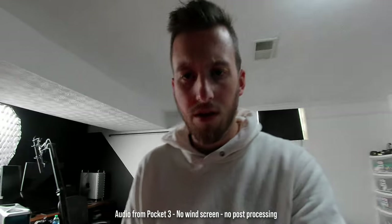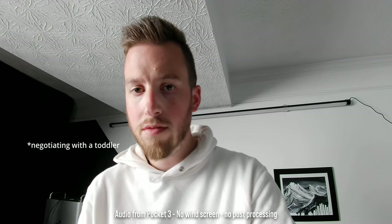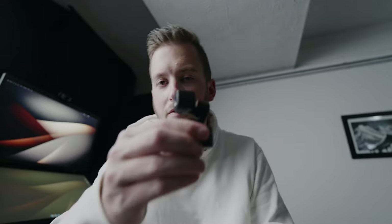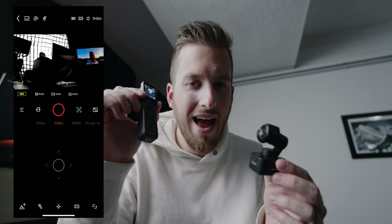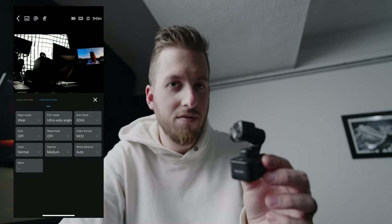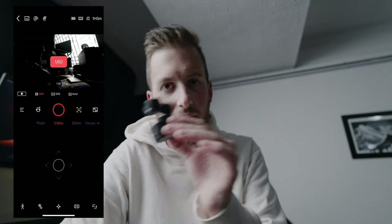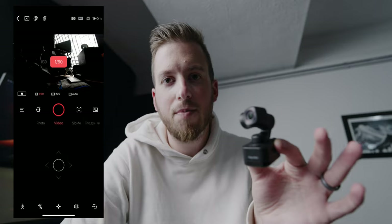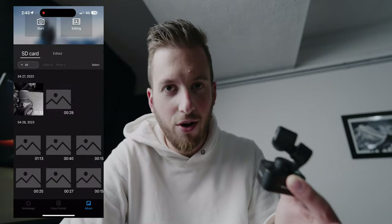The internal audio on this thing is not half bad. Besides using the remote control, you can also control the gimbal via the FiU Cam app on your phone. It gives you access to all the same settings and controls as the remote, but also the ability to wirelessly download footage from the SD card via a personal Wi-Fi hotspot it creates. Then you can immediately upload to social media or edit on your phone.